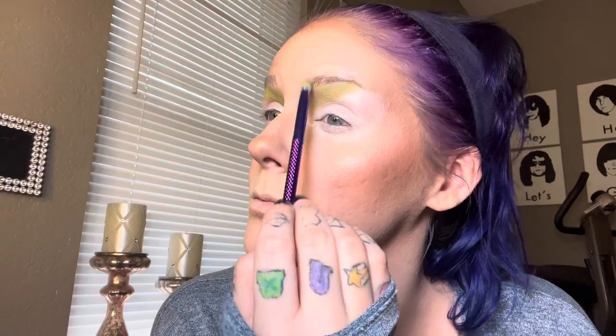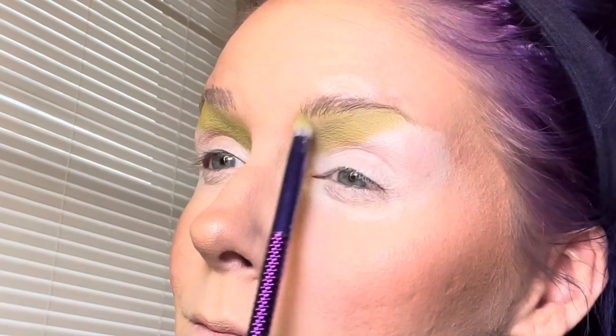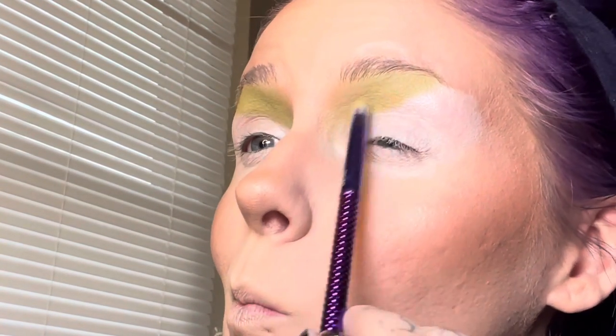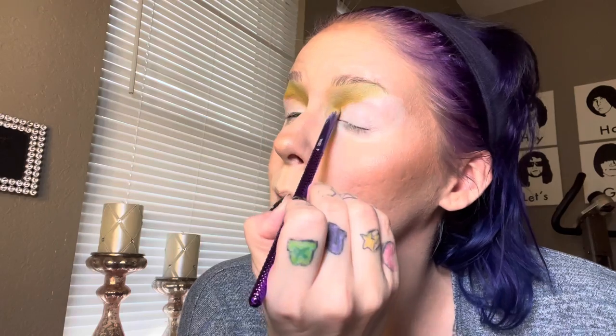I'm taking that minty green shade and just placing that towards the front of my eye in kind of a slanted shape. Now we're going in with that ochre looking shade and I am just taking this and deepening up the front of the eye in the crease.